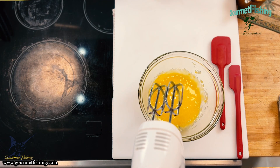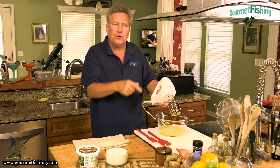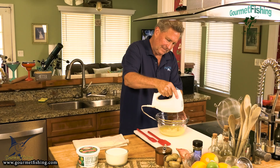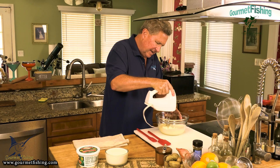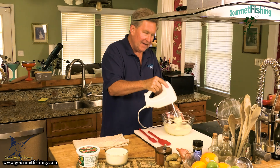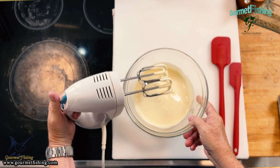That's just kind of broken up those egg yolks. See how they're more of a deep yellow? We're going to turn that into a light pastel yellow. Heck yeah, that's looking pretty good right there — it has definitely done a little bit of a color change for us.